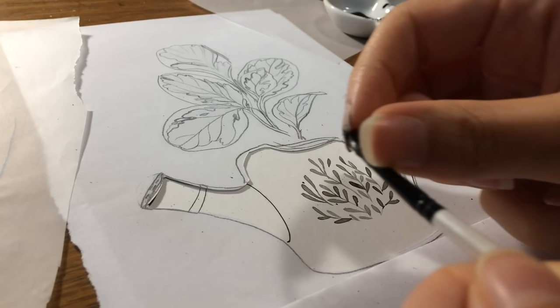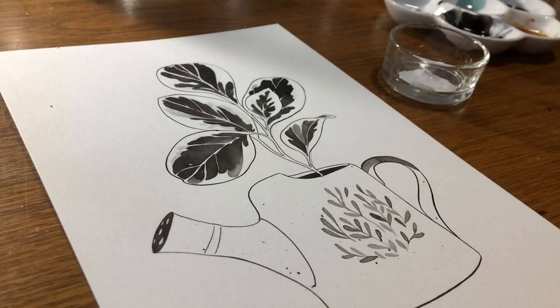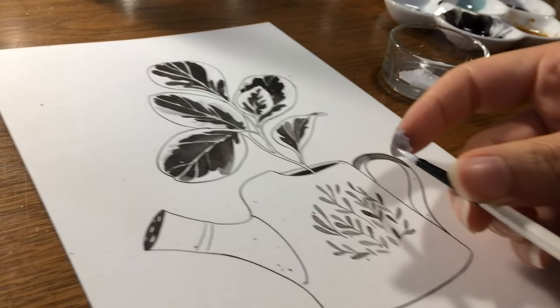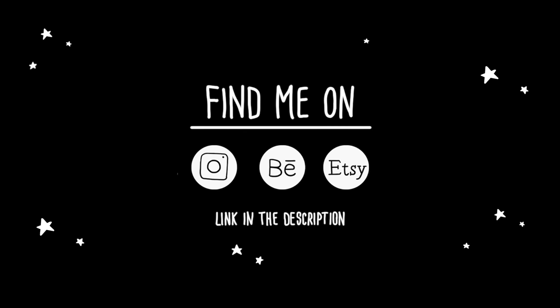Just a quick note: my Inktober prints, stickers, and originals from my Inktober plant drawings are available on my Etsy shop — I'll leave the link in the description if you want to check it out. I hope you enjoyed this video, thank you so much for watching, and I will see you in the next video. Bye!